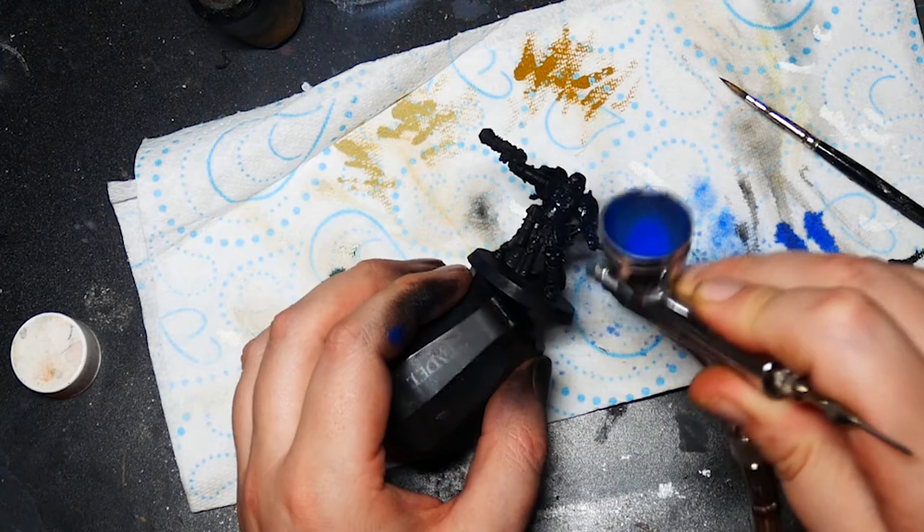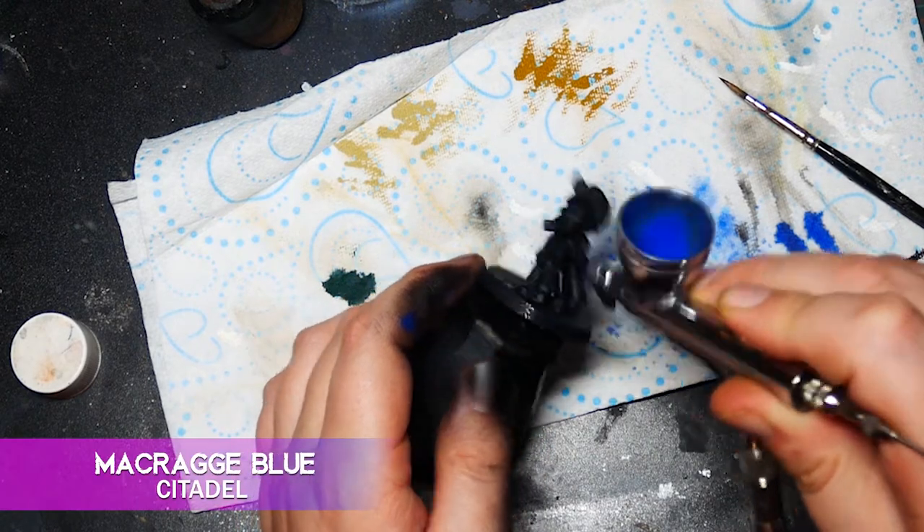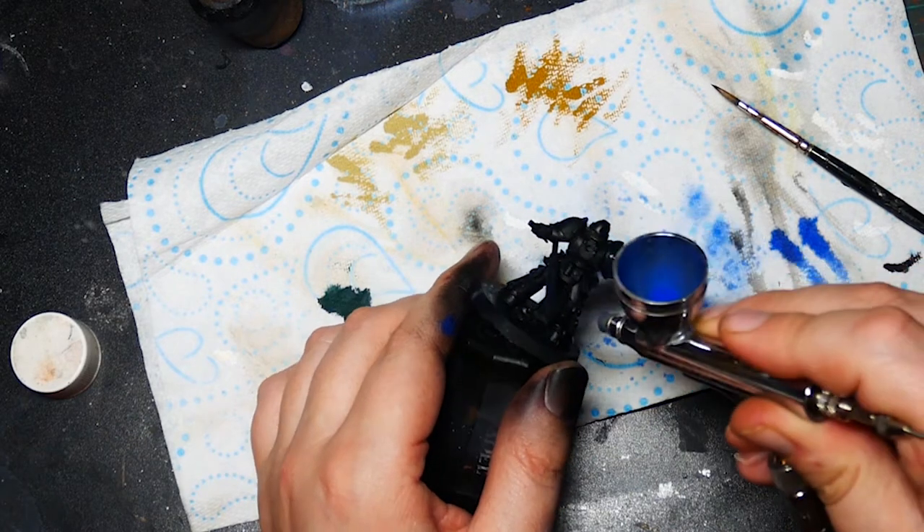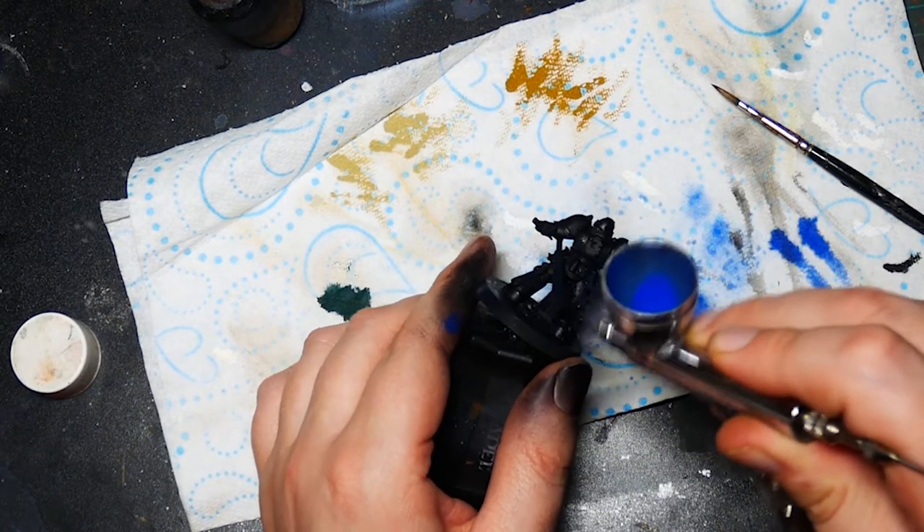I'm going to split this video into two halves — focusing on the blue power armor and some red robes in this one, and freehand and metallics in the next part. First I'm going to spray the whole model with Crag Blue. They sell this in cans, so if you're painting up a lot of these guys and don't have an airbrush, it's probably worth picking that up for the time save.